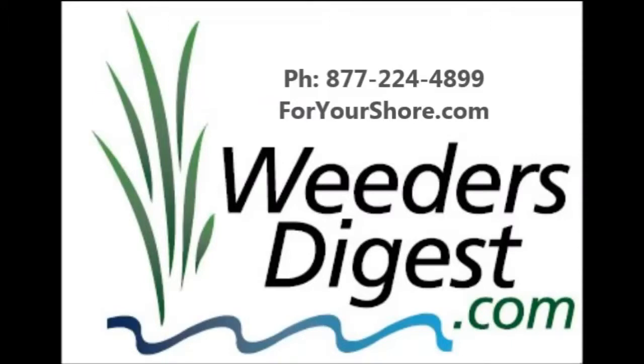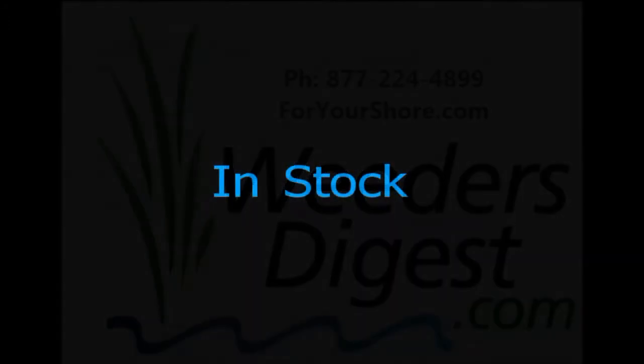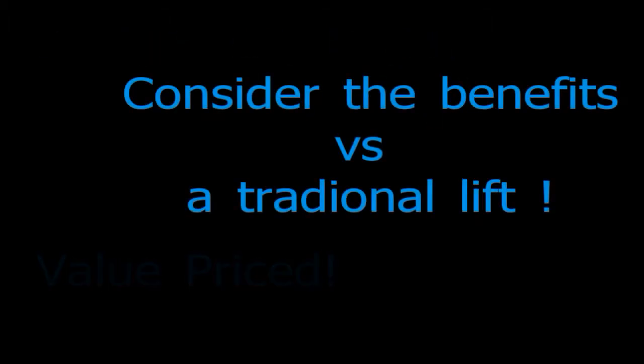No moving parts to wear out and it'll last you a long, long time. If you've got these in stock we're able to ship them around the country quite affordably, so give us a call and let us know how we can help. Thanks.